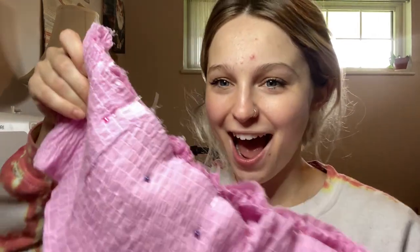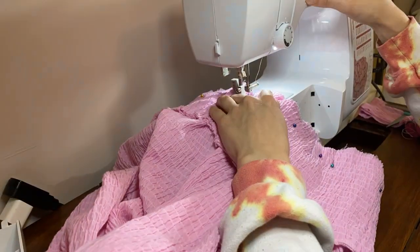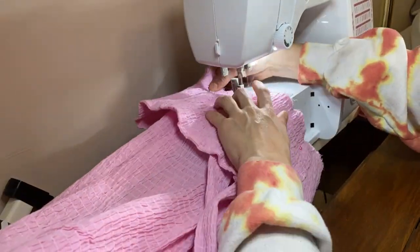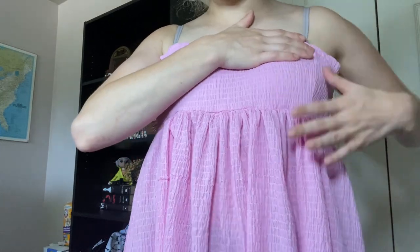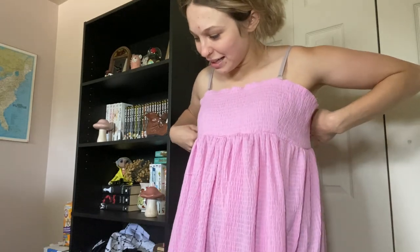Now it's time to sew the top to the bottom — after this it's just sleeves. I was really nervous about the gathering but it actually turned out pretty well. It's slightly less gathered in one spot than another, but overall the top is still a little too big. I want it to be a looser fit anyway — if I gain weight in the future it'll still fit comfortably. The fabric is very breathable and comfortable, and any mistakes I've made you can't really tell.